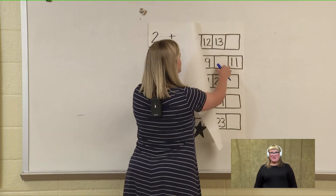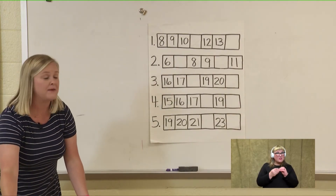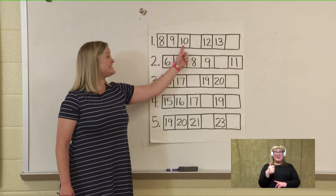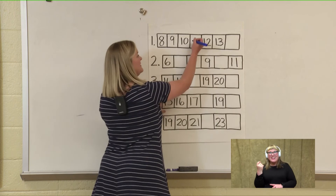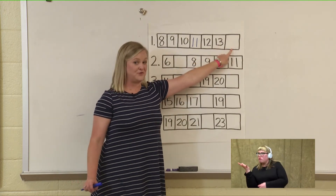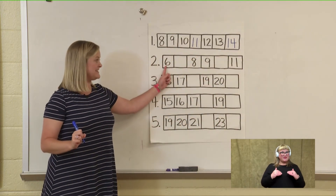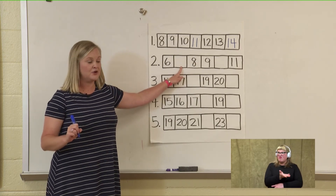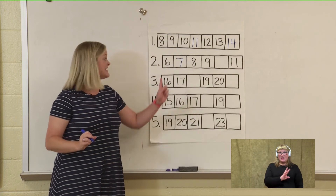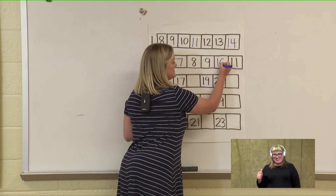Our last activity for counting on might look like this — it just has some numbers and we have to fill in the missing numbers. If we are starting with eight, let's count on: eight, nine, ten — what goes here? Eleven. Let's fill in eleven, twelve, thirteen, and fourteen. Good job! Let's try another one starting with six. What number comes after six? What number is one more than six? That's right, it's seven. So: six, seven, eight, nine, ten. And our last number is eleven. Good job!